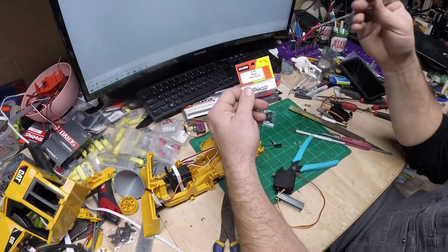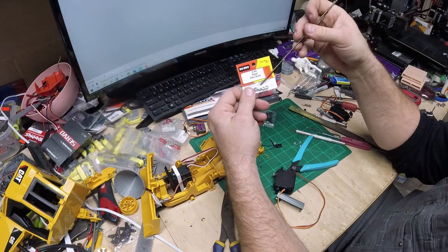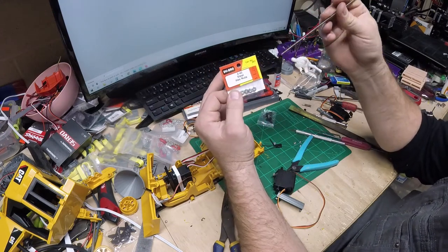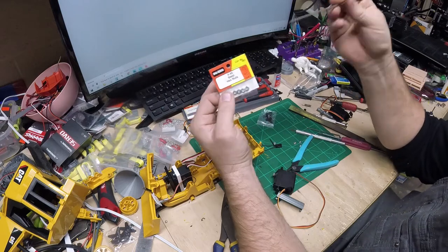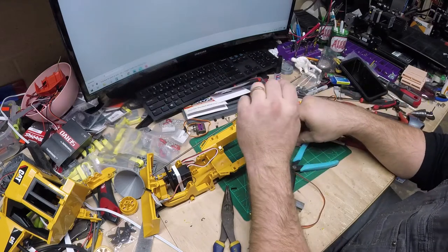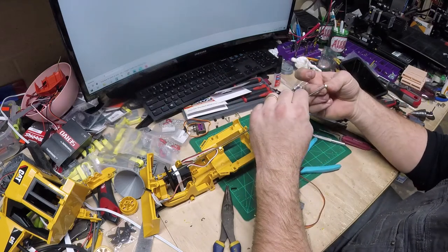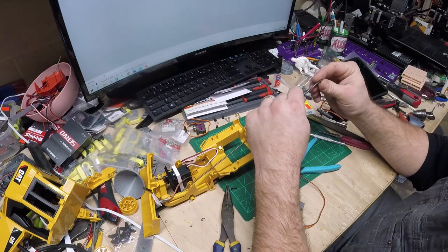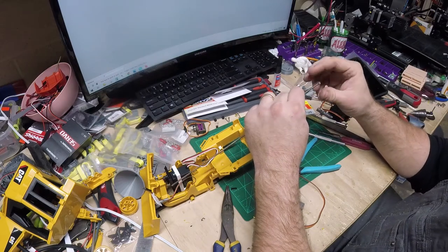These are size 4-40 steel nuts with steel rod. If you're overseas, a metric equivalent would work as well — just basic parts from the hobby shop. Try to support your local hobby shop when you can. I know Amazon is convenient, but if you can support them, they need to be there for us.